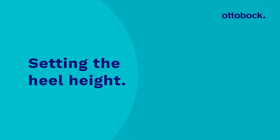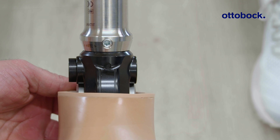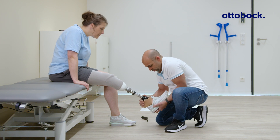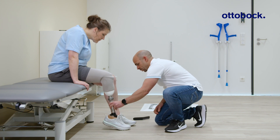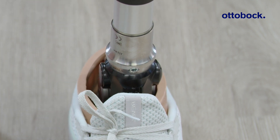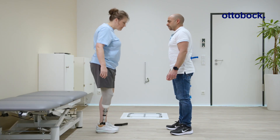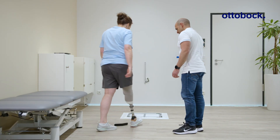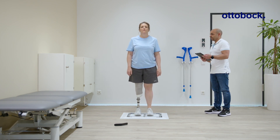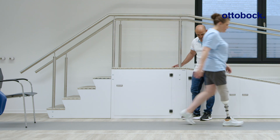Obtaining the correct alignment with shoes of different heel heights takes some practice. Begin by demonstrating correct adjustment. While sitting, unlock the ankle by pressing the button on the medial side. Put on the shoe and fully extend the foot down. Move the prosthesis back so that it is perpendicular to the floor and lock the ankle by pushing the button on the lateral side. Then have the user test the alignment while standing. By rocking gently backwards and forwards, it is possible to feel whether the foot is evenly supported. Repeat the adjustment if this is not the case. Use the 3D Lazare posture to check whether the user can set the proper heel height with the Taleo Adjust. Finally, give the user time to learn how to make the adjustment properly and test different shoes.